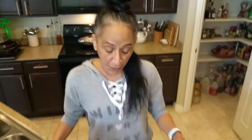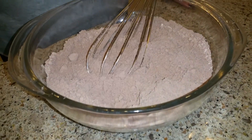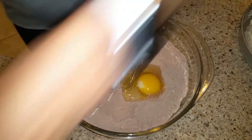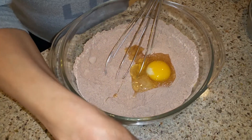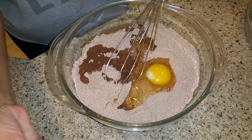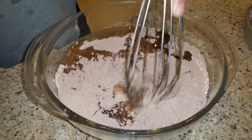I got everything prepared for you guys. I got my bowl and I already emptied the contents from the box. It says I'm going to need an egg, so I have one egg. Crack the egg in there, and then it says a quarter cup of water. Here's my water. And also a third cup of vegetable oil. I happen to have vegetable oil because I like to cook with it — it's more healthy, better than corn oil.